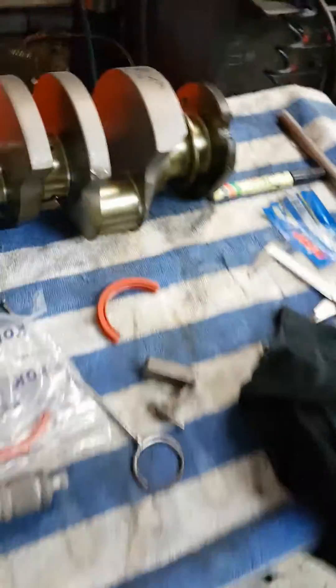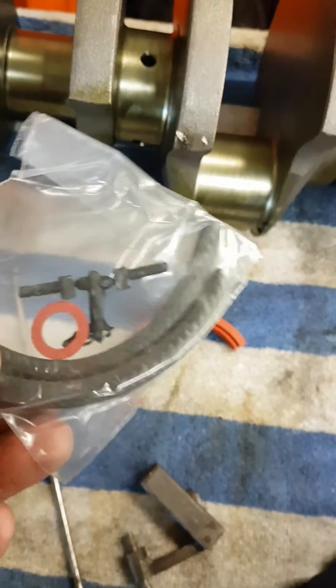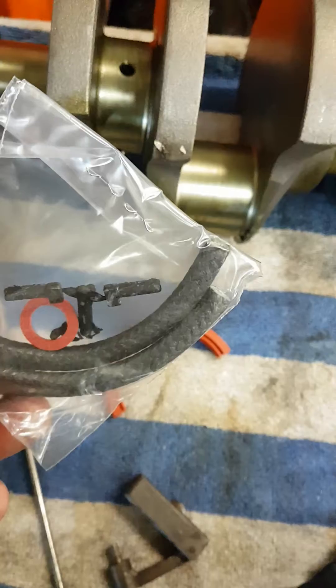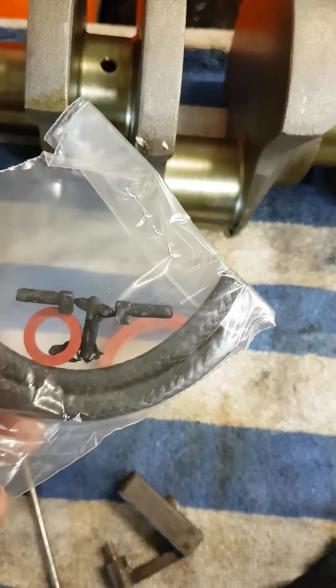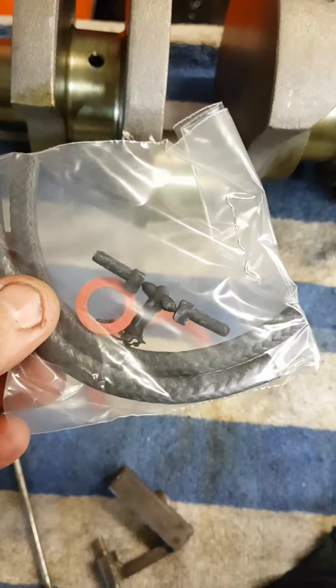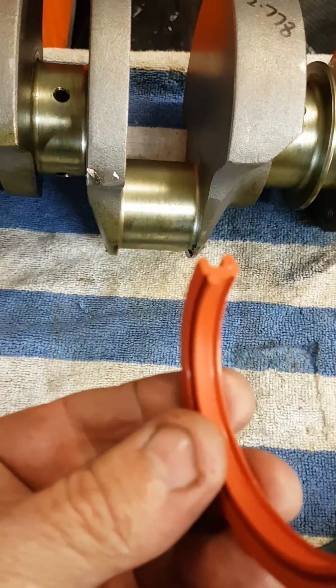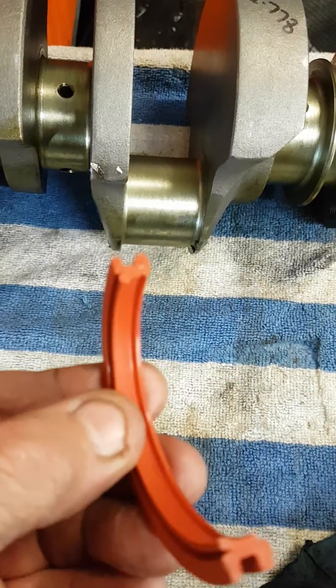So what happens is a factory thrower weight runs a rope style seal — this sort of thing — so it just basically sits on the rear seal area and wipes it all off. It's an ugly thing, so we'll get rid of that and run the Chevy style lip seal, which is this type of rubber seal — far less drag on the crank.